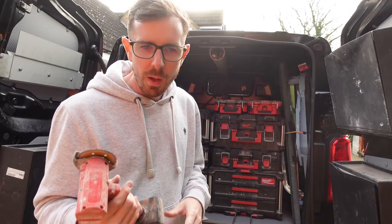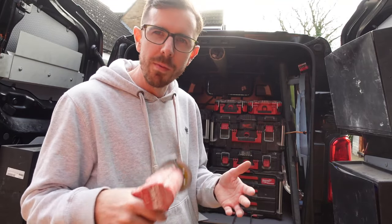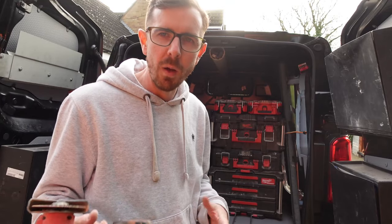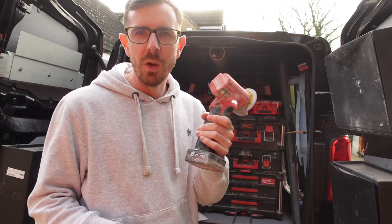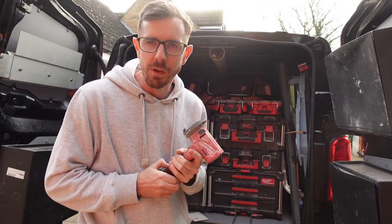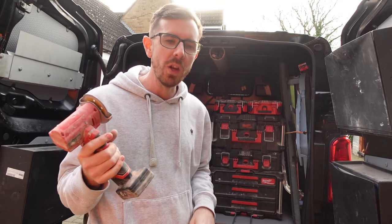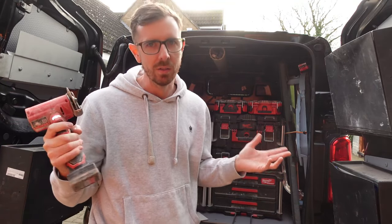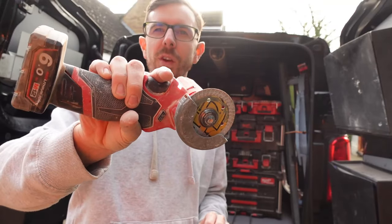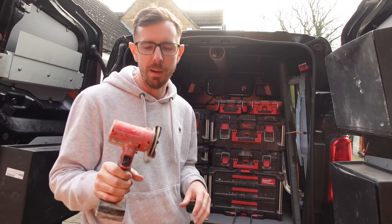I use it with a 6amp battery. I wouldn't really use it with a 2amp — you'd probably get about 20 minutes of constant cutting, and we don't cut for that long. It's more like two to three minutes at a time, so about 10 to 15 tiles and it starts to wear out. The good thing with these batteries is they stay at full power until the end. I bought a fake battery once and instantly regretted it — the drop-off was terrible. With genuine Milwaukee batteries, you only know it's about to die when it feels slightly less powerful and you check and you're on one bar. Definitely get a 6amp battery.